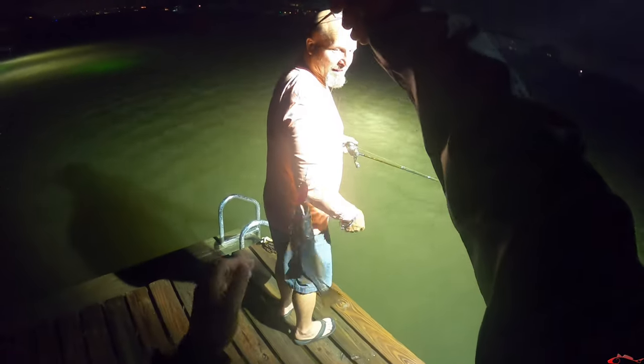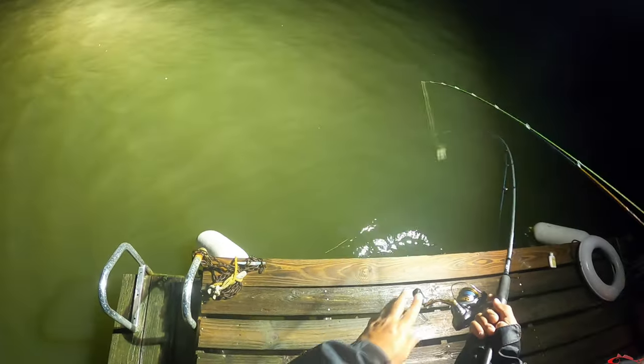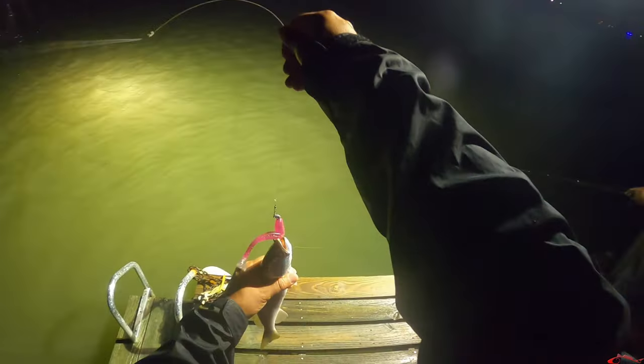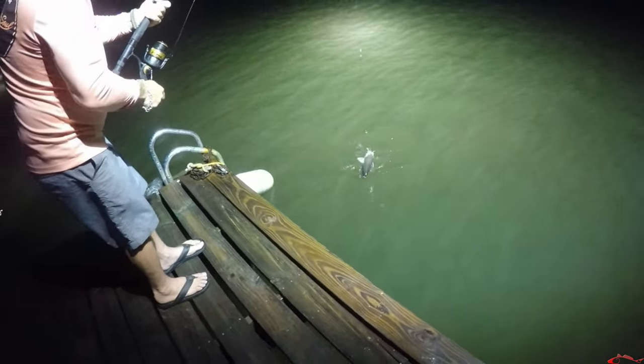There it goes again, flashing right there. Somebody told me to use a crappie jig. Little crappie. What the hell? He took it though, that was him — he swam right back, little bastard. That's perfect size. He came right back. He hit it like he looked mad at it.